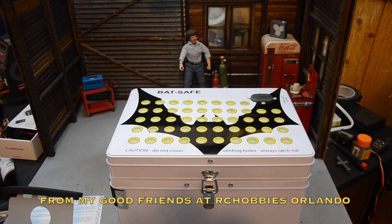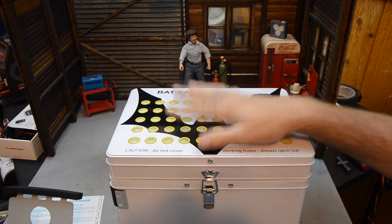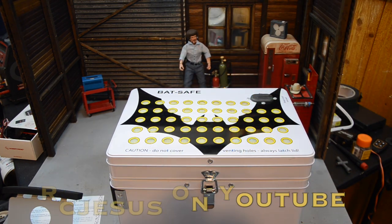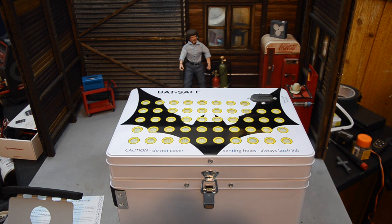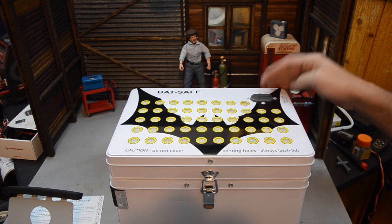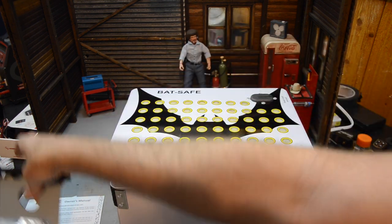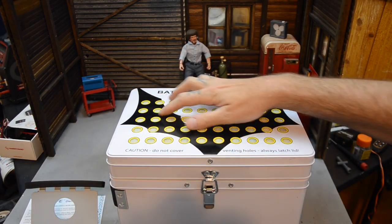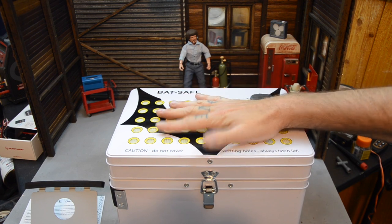Down at USTE, Nick Barber of RC Hobbies Orlando — the hobby shop to the stars as they say — hooked me up with one of these BatSafe boxes. These are made so that if a battery catches fire, it'll burn inside only, release clean smoke, and keep all the soot and actual fire contained inside. You can also run wires through to actually charge the batteries inside the box.